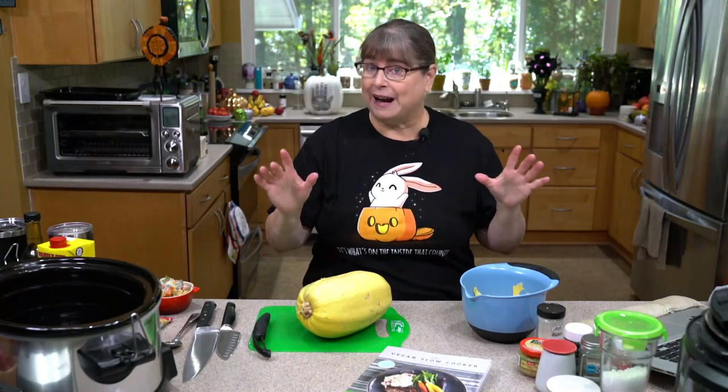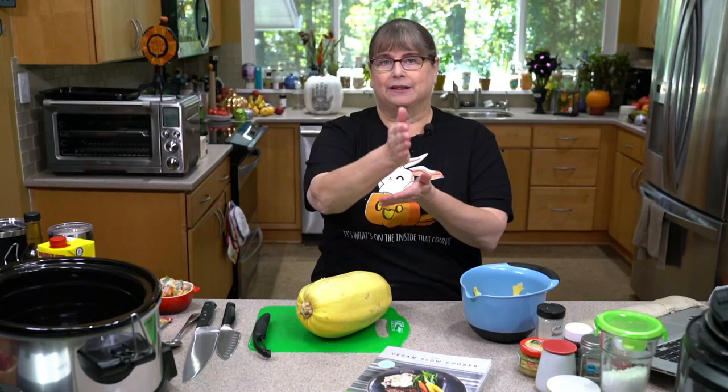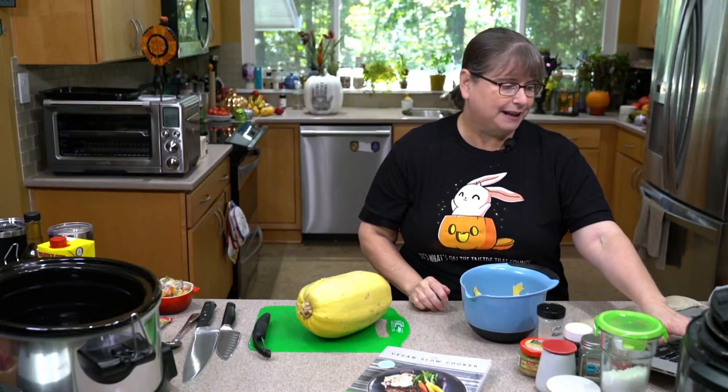So what we're going to do today is a little on the crazy side. We're going to be peeling a spaghetti squash. Why, you ask? Usually when we cook spaghetti squash, we cut it in the middle — maybe we make it like a little casserole sort of dish.